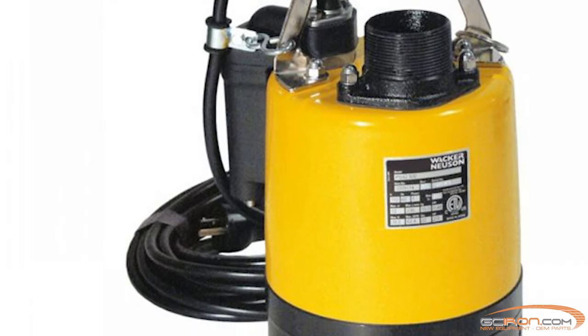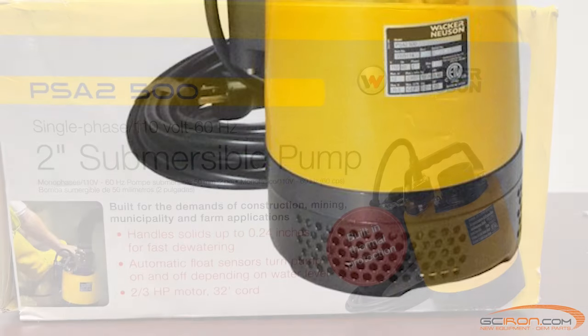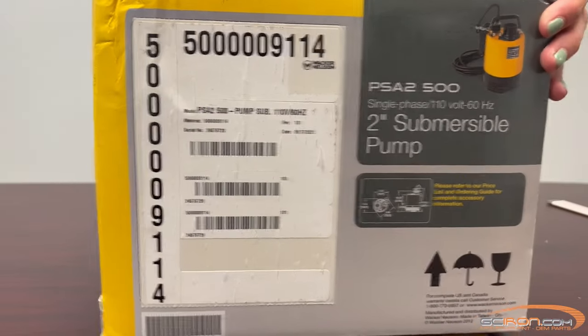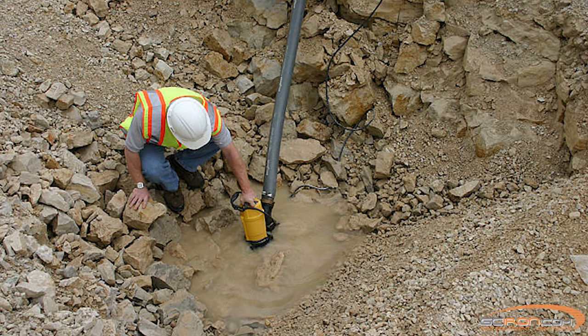Today we'll be unboxing and taking a look at the Wacker Neusen PSA2 500 2-inch submersible pump. This pump was built for the demands of construction, mining, municipality, and farm applications.